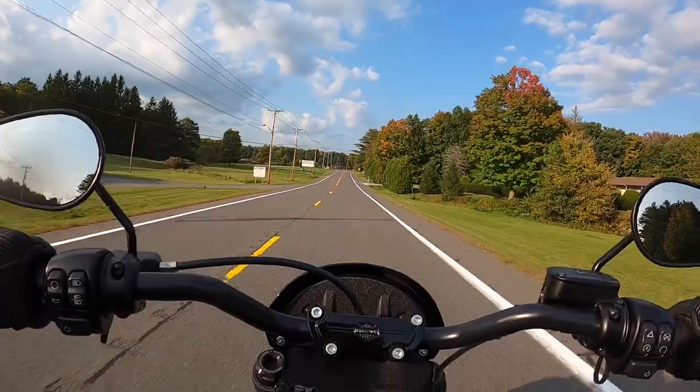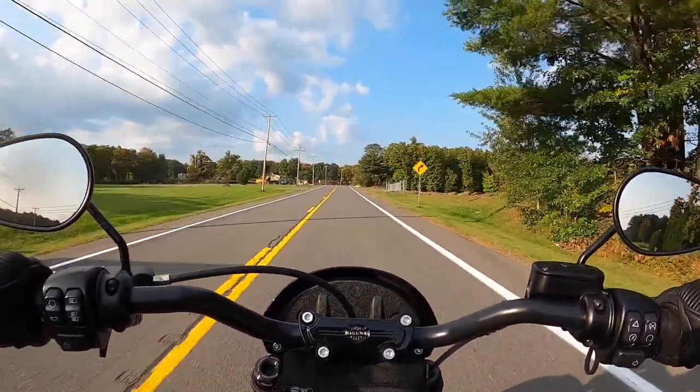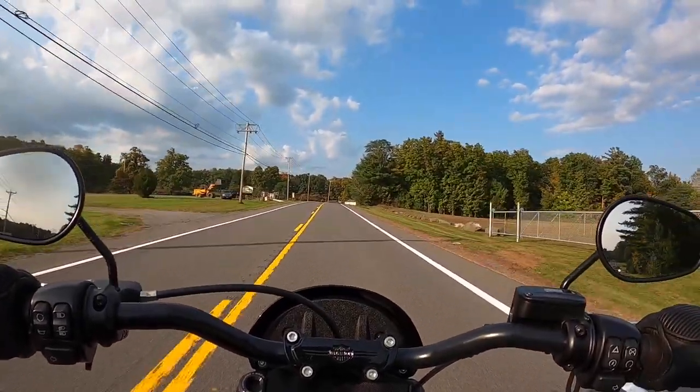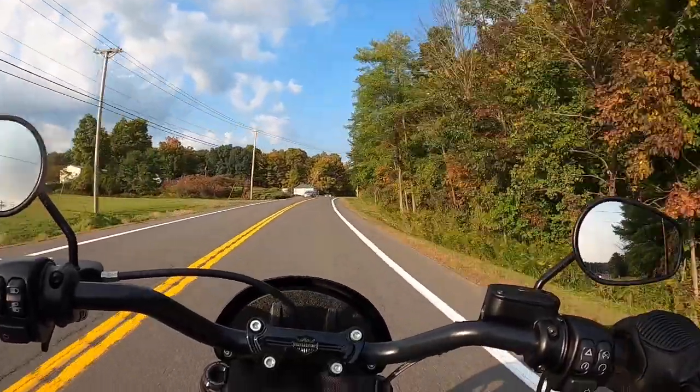Side note: if you have a Jeep and you know the Jeep wave — when you're not in your Jeep, do you feel yourself reaching out to Jeep wave? I do sometimes, and then I forget I'm not in the Jeep.